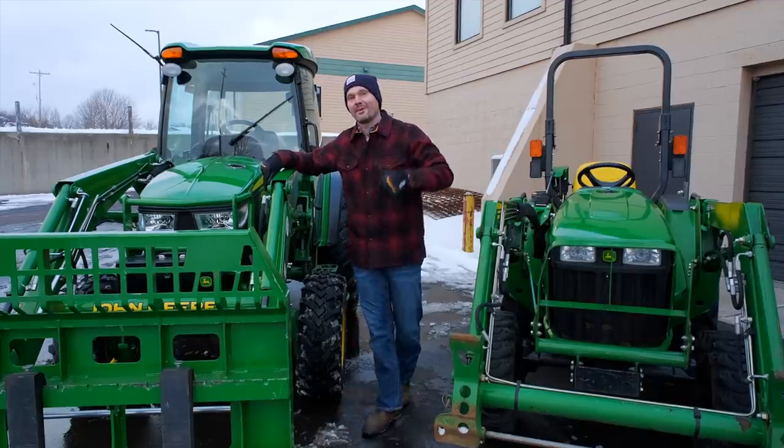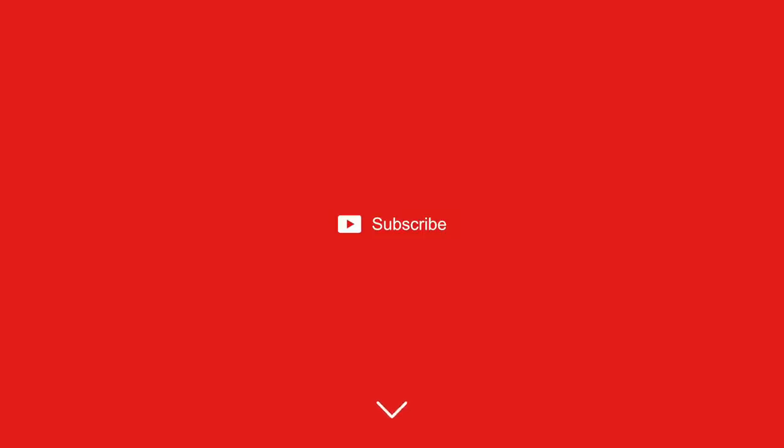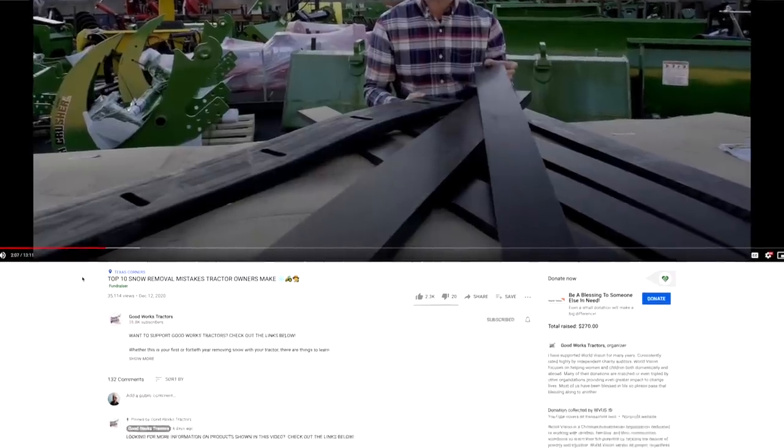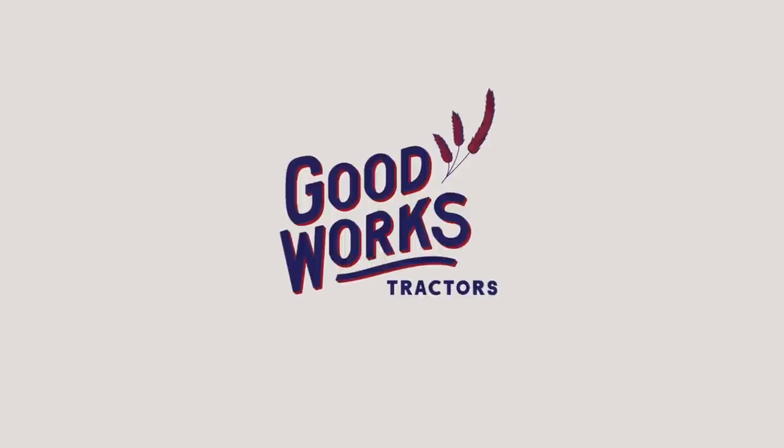If you would, take a moment and hit that like button right down below, and also subscribe if you want to see more cool tractor videos. And as always, if you're looking for something cool for your tractor, read through that description right down below — all sorts of helpful links down there — or head on over to GoodWorksTractors.com.